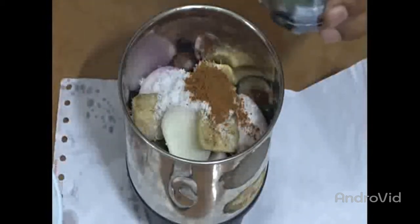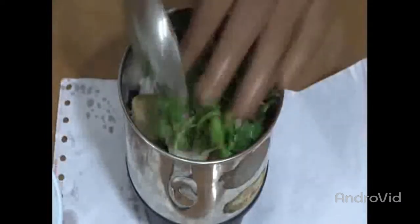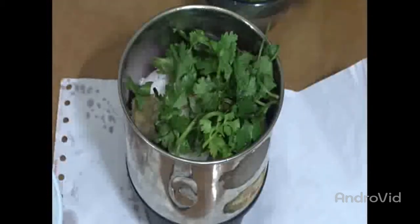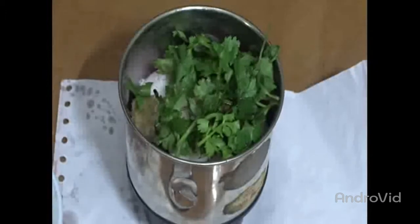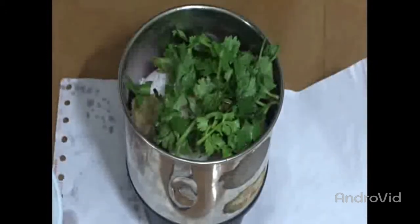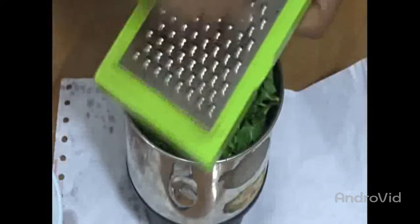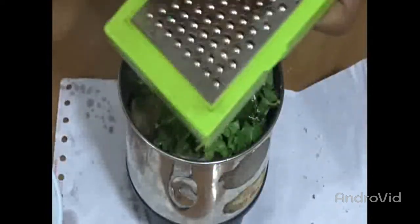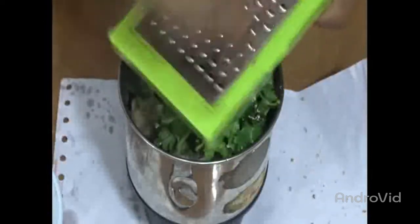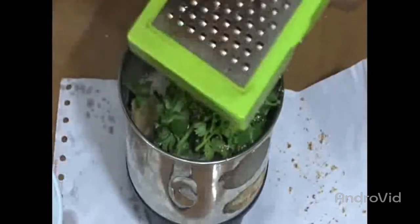We are also adding coriander leaves, 1 teaspoon of garlic, and other spice ingredients. Now we are grating the nutmeg and adding it to the mixture to make a perfect powder for excellent added flavor to the recipe.